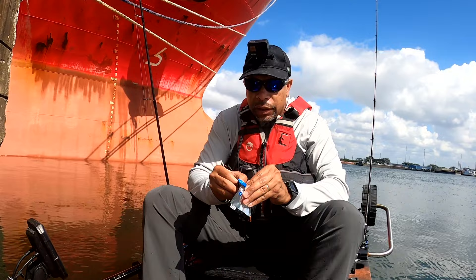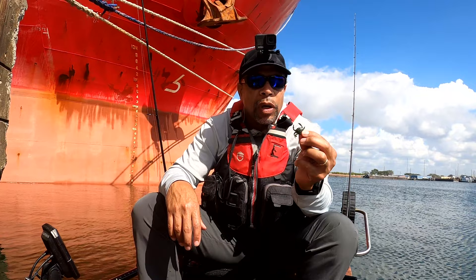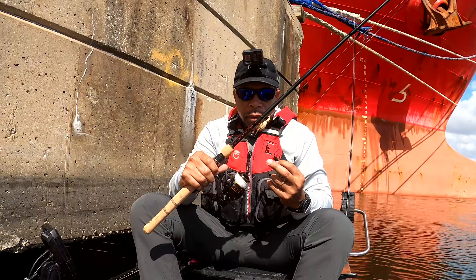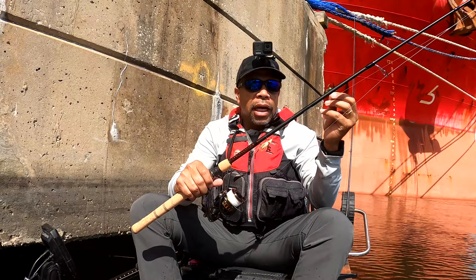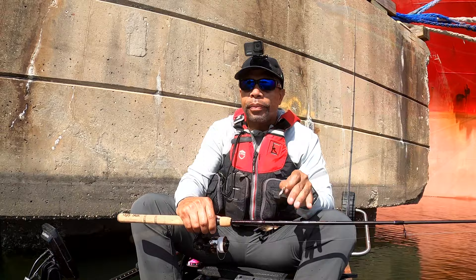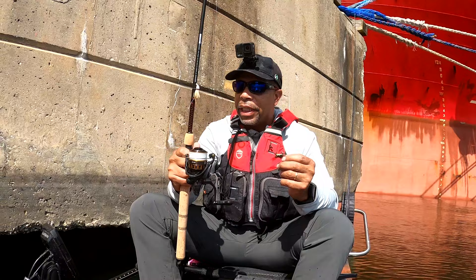I'm going to go ahead and break these out and show you what they look like. They are really tiny but they are protected really well. These are made to imitate either a mud crab or a fiddler crab — a little small one. I'm going to put one on today. I'm pairing it with a brand new setup — this is a Daiwa BG 2500, I'm using Power Pro 15-pound braid and 20-pound fluorocarbon.